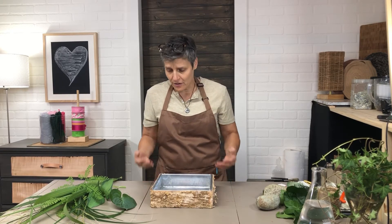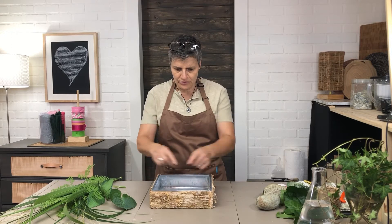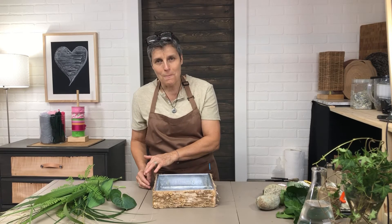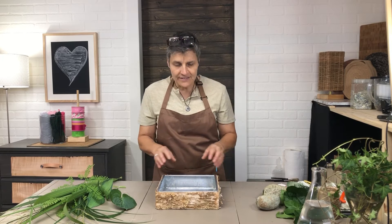So I was looking for a container that's obviously sealed so I can have water in there, and I found this beautiful square one. The outside is like a birch bark and inside there's a metal aluminum bowl, so I'm going to use this one.